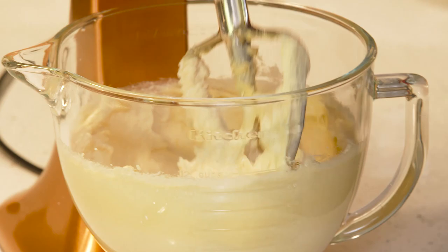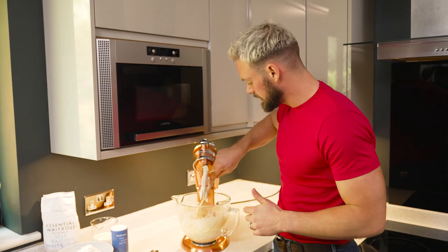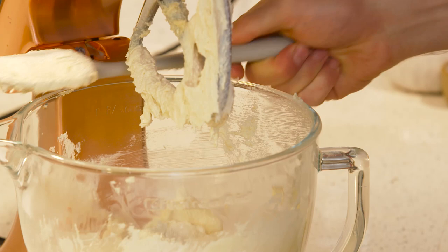We're going to have a scrape down the sides — it's a great way of getting everything into the middle of the mixer, but also to see if there's any granulation of the sugar. You want the sugar to be really well mixed into the baking spread, and that pretty much is bang on.